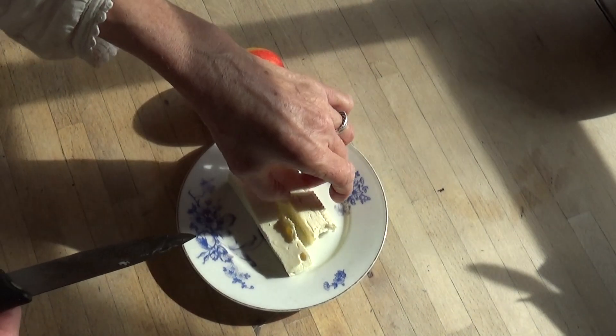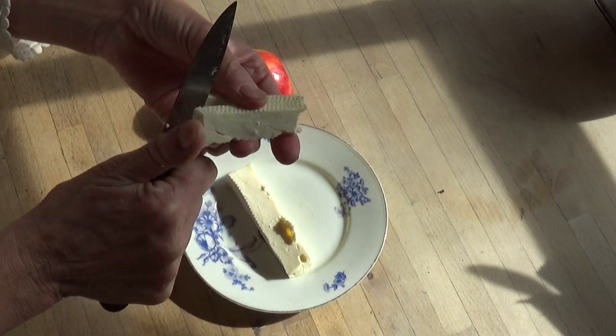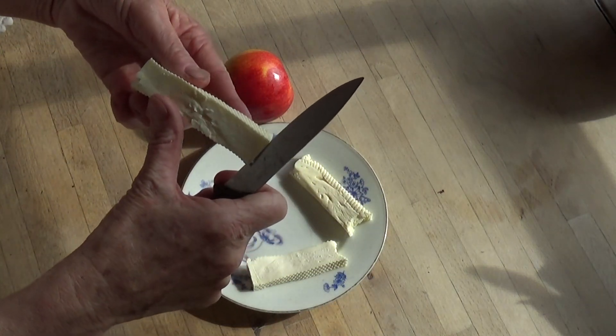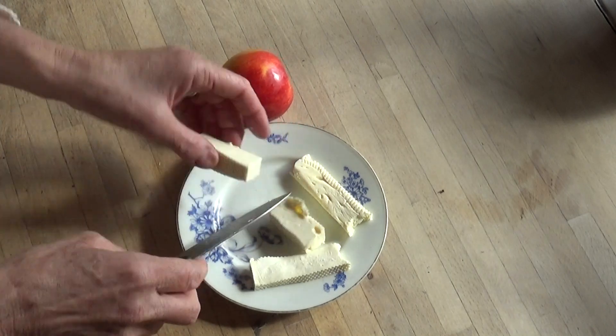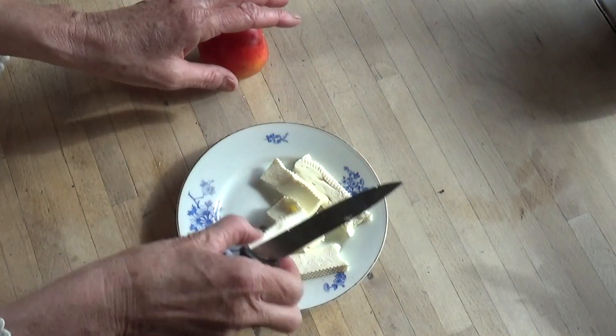This is just a very yummy snack — this is my homemade feta cheese, very simple. I showed it in the recipe and it's not quite finished, so it's still quite soft.